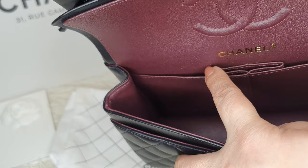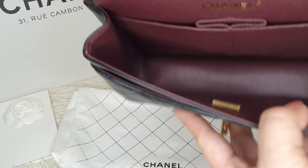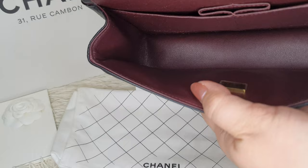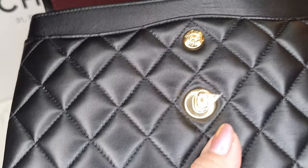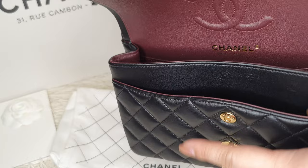The slip pockets can definitely be used for cards or papers and receipts. This bag is already microchipped — they no longer use the hologram with the authenticity card, because that was the one most easily replicated by counterfeiters. And in front there's a large open pocket as well.